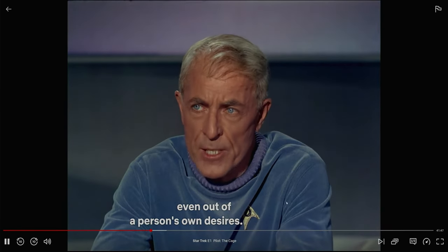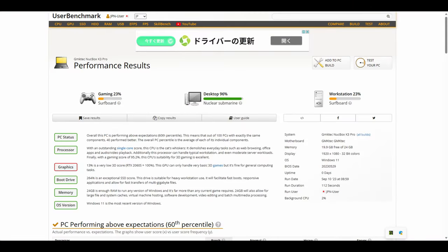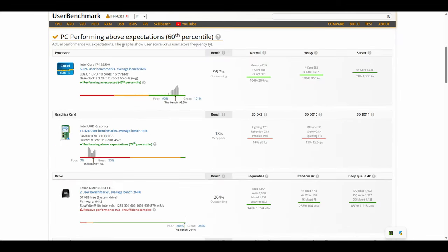Let's move on to the benchmarks. The 1TB NVMe gives us fairly average speeds — it's definitely not using the full capabilities of PCIe 4. UserBench tells us we have very strong scores, but the graphics scores are fairly disappointing. The DDR5 memory seems to be clocked down from 6400MHz, but it's outstanding nonetheless.